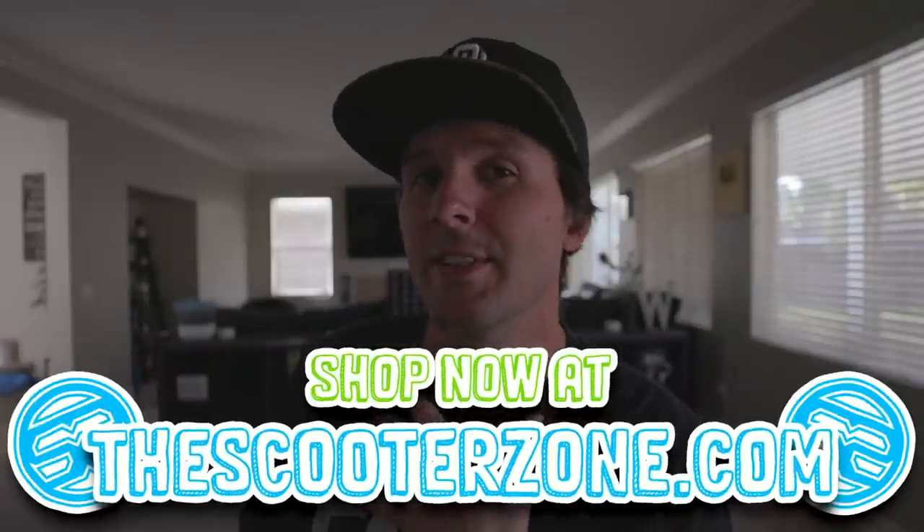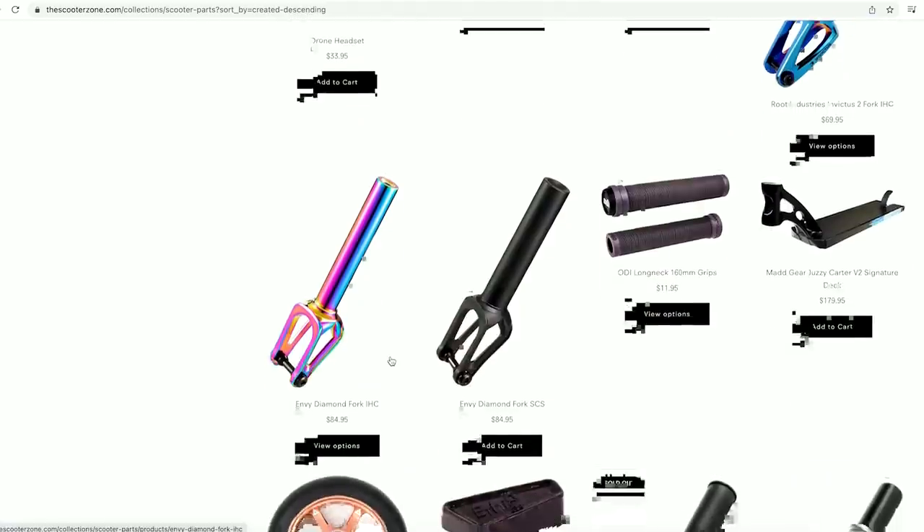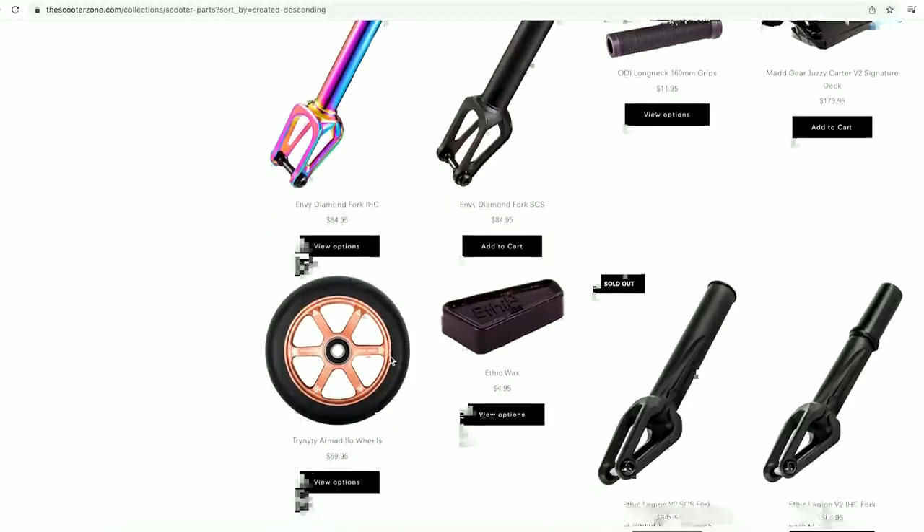Maybe it's something that the community doesn't know and they might get a helpful tip from you. Now before we get this video started, I want to remind you guys if you need to get any scooter parts whatsoever — a new set of wheels, grips, grip tape, bars, forks, a headset, anything — we've got you over at www.thescooterzone.com. We've got a huge selection. If you guys live near Temecula or the Southern California area, come check us out. Give us a call at 951-296-2222.